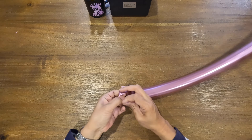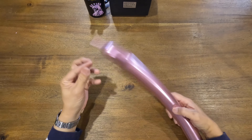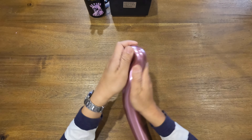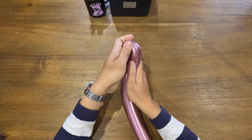Tie a knot. Leave a 5cm tail — this is where we're going to start from today. Rub a section of the balloon together until you get this curve, which will be the head of the swan.